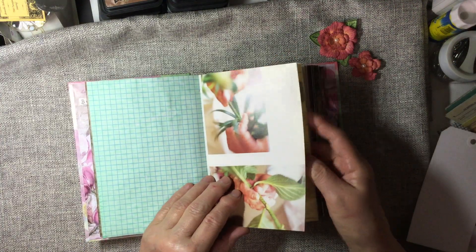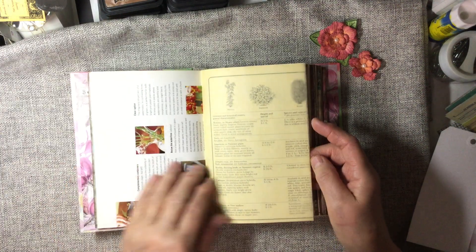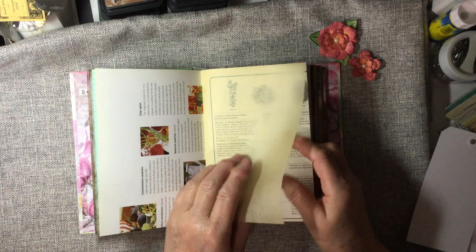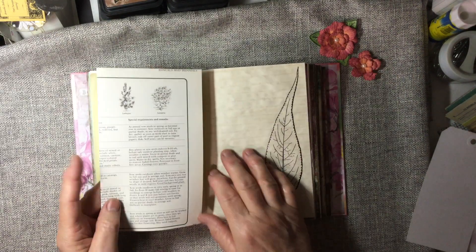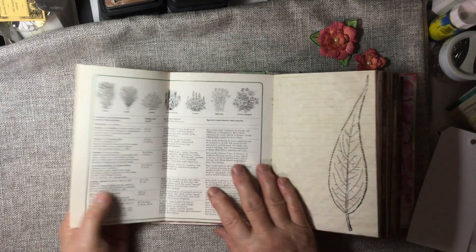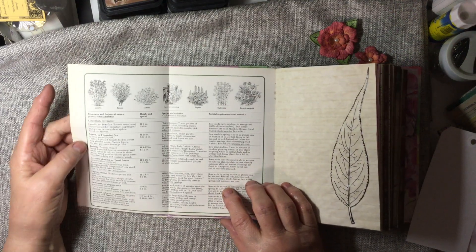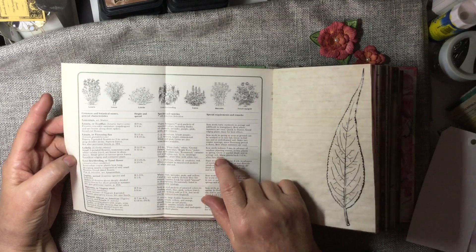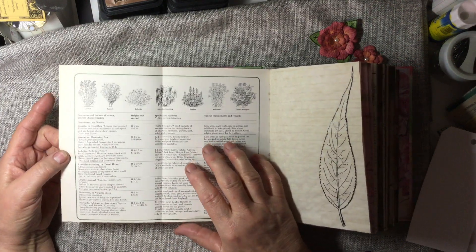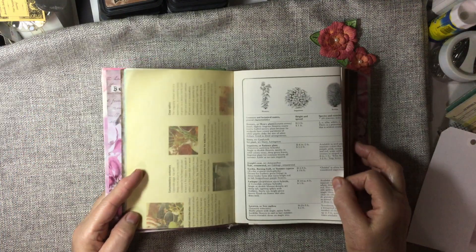Kool-Aid dyed paper. And this is from a gardening magazine. And more of the tracing paper. And this is a fold-out from a gardening magazine that talks about different species — how to grow them, how big they're going to get. Just some fun information.